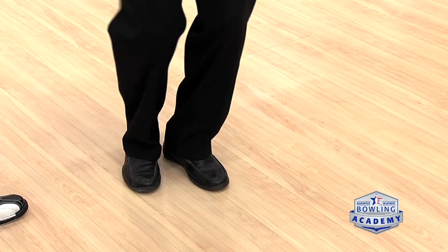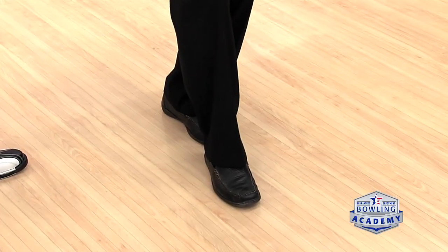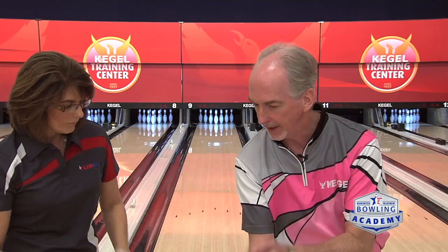Coach, footwork is pretty important for our approach. How do we get our leg out of the way for that swing path? Well, Carolyn, in order to get a nice straight swing path, in the beginning, as a right-handed bowler, we're going to move that right foot — take the first step in front of the left. We now have a swing path that allows the ball to clear the right leg.